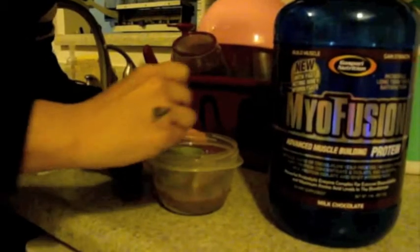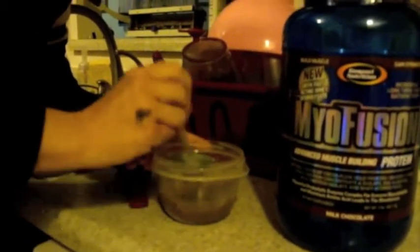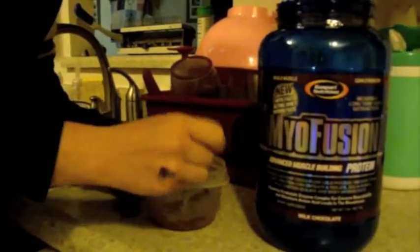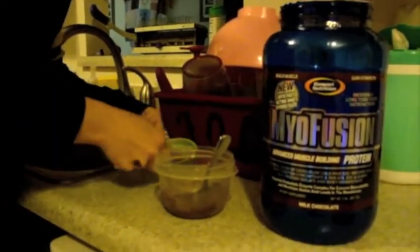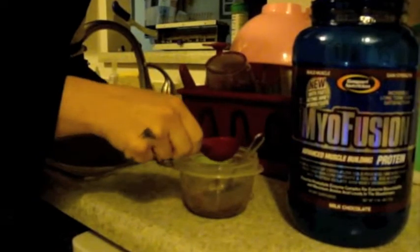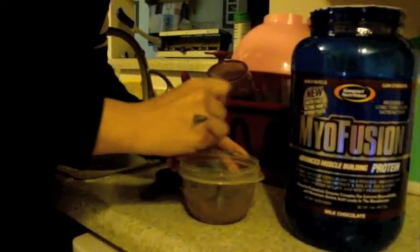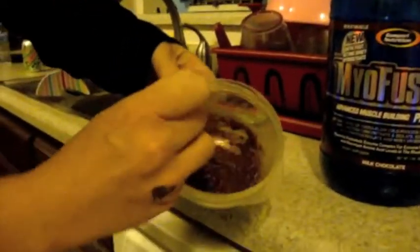We're going to mix this and see if two tablespoons is enough. Every protein powder is a little bit different because some are thinner than others and they don't require as much water. I'm going to add a little bit more, so maybe about two and a half tablespoons of water. And I'm going to show you the consistency here — it's very, very thick.